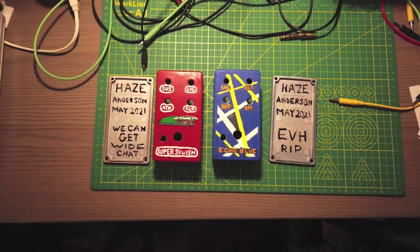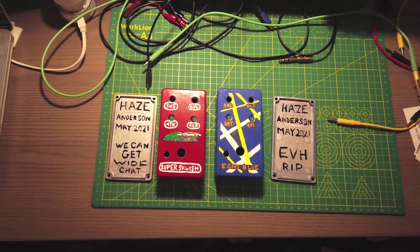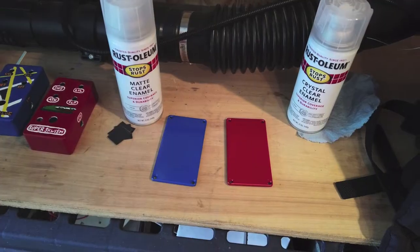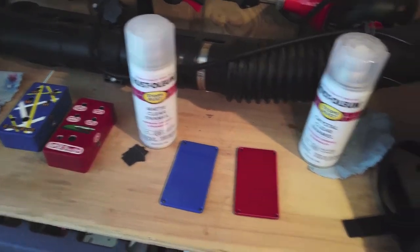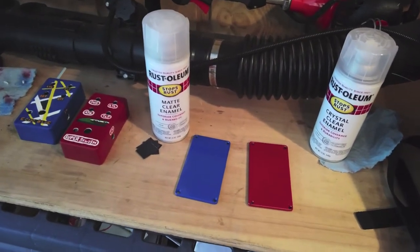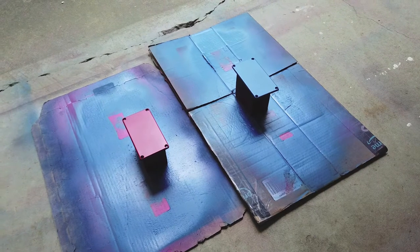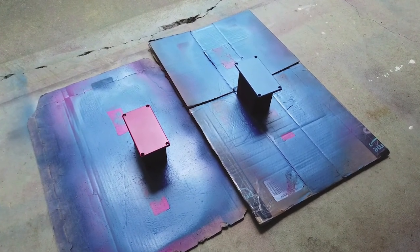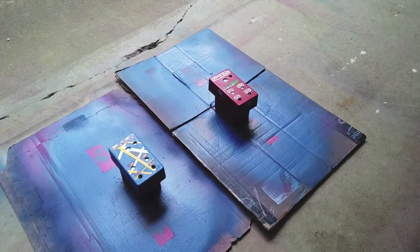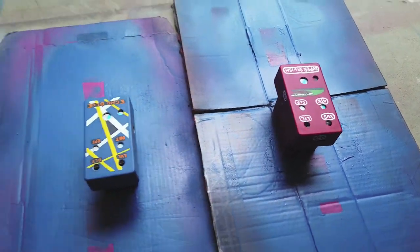These are now ready to be clear coated. In my opinion this is the most critical, scary part of the whole thing — we're done, and all I have to do is apply a nice clear coat to protect everything, and it could still get messed up. I'm going to start by sanding down the two lids and then apply matte clear enamel. In the past I've been using crystal clear enamel but I'm not really satisfied with the results and I'm hoping the matte clear enamel will work out better. That is the third coat — I think this is going to work out. I'll wait a little bit longer and add two more coats.